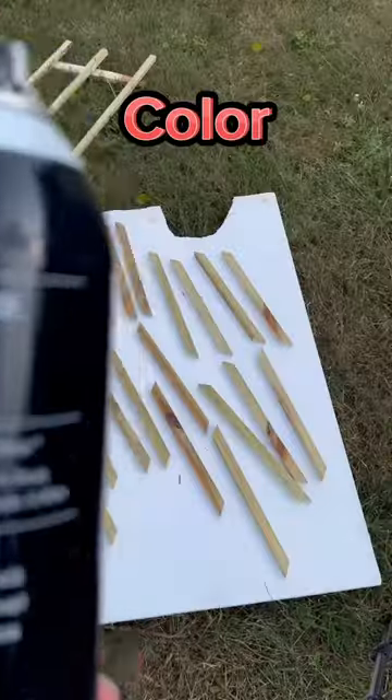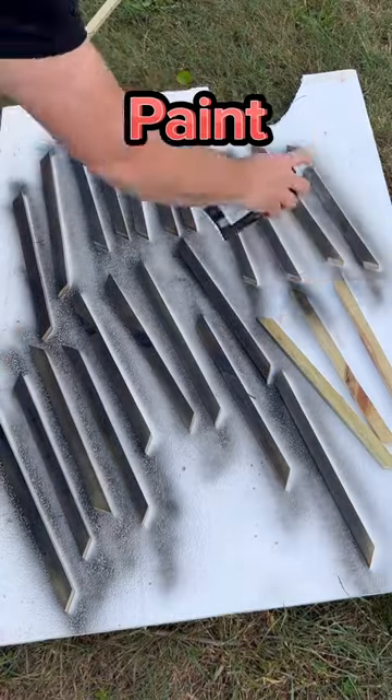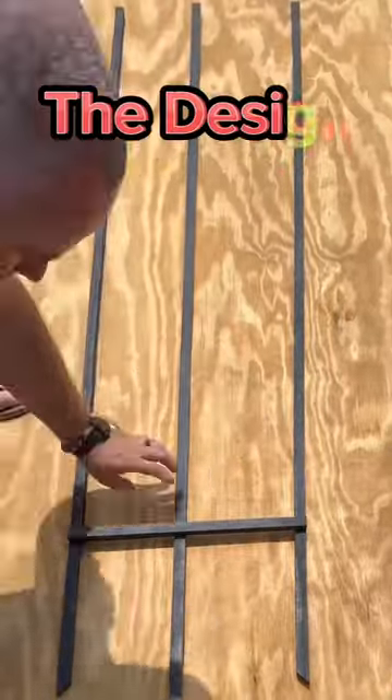You could leave this trellis natural and let it gray up over time. But I had some black spray paint laying around and it tied right in with Lauren's design.